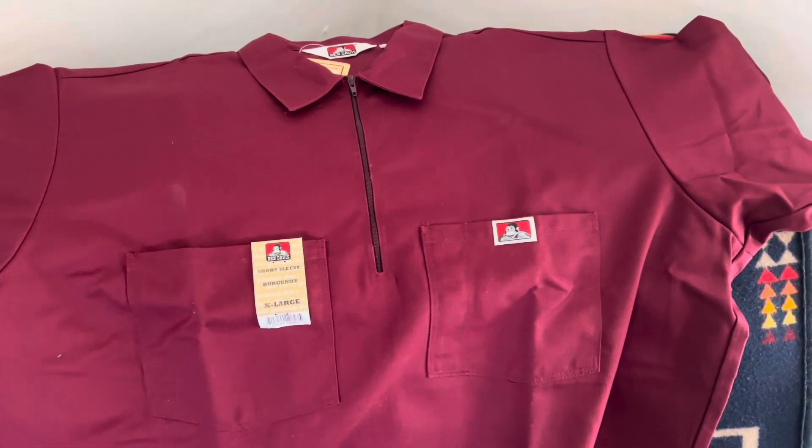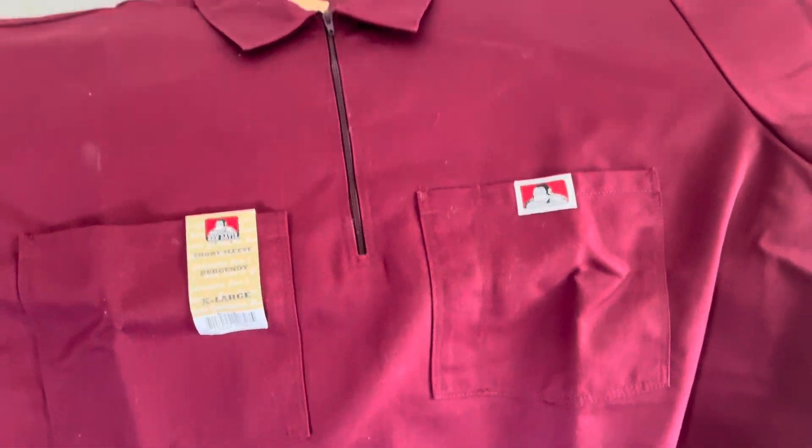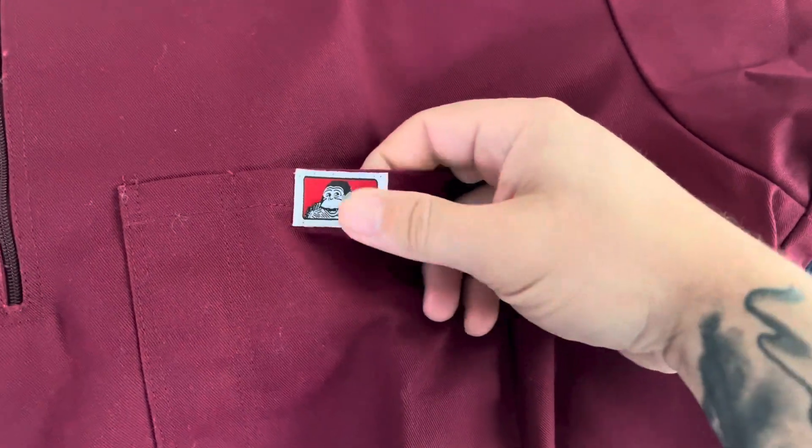Closer look here — I went with extra large. I'm six-three, 220 pounds, and I like the extra large.